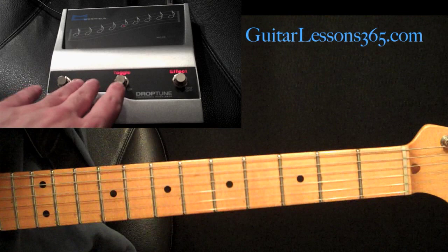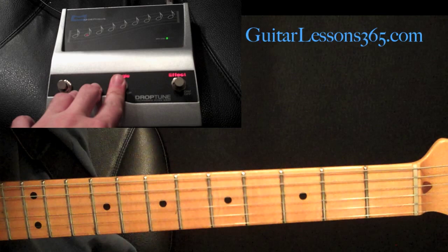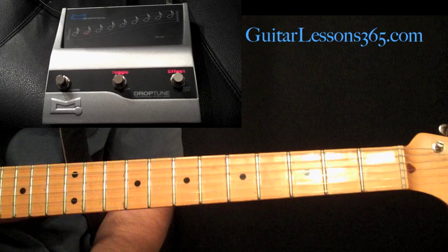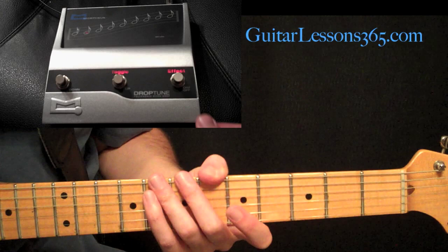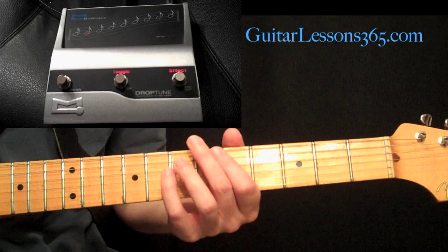Let's go down to the octave setting and you can do stuff like this — toggling in and out. You can see how that works. It's a lot easier and cooler to time out when you can actually push it with your foot. This is a very sturdy metal chassis, really built well, really solid. There's really nothing that can go wrong with it. It has an input level selector in the back so you can really get your level set for your particular guitar.